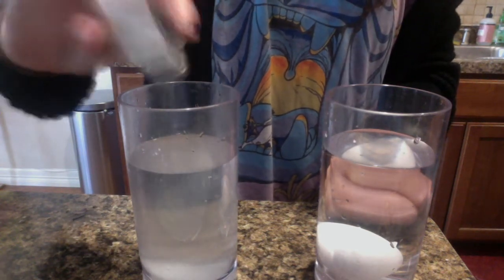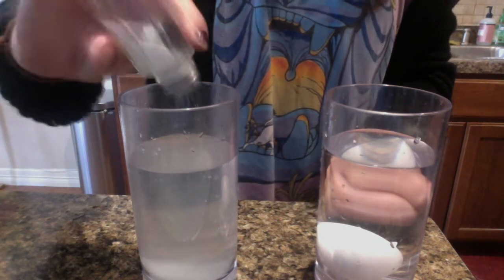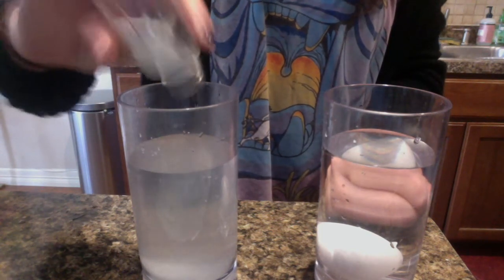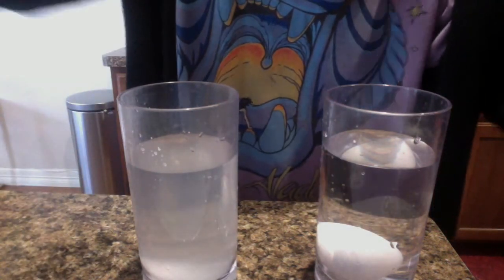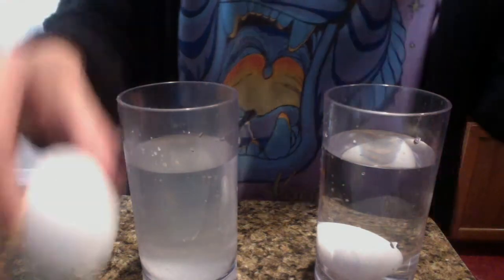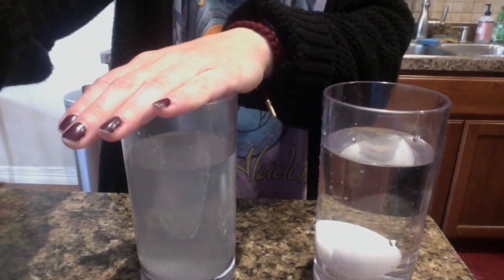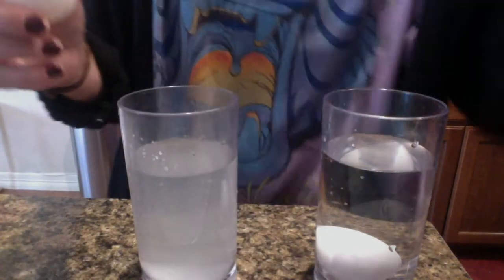I'm going to put a bunch of salt and see if the salt does anything to the egg when I put it inside. We are going to put a second egg in the cup with salt and see if it sinks or floats — if it does the same thing in fresh water as it does in salt water.